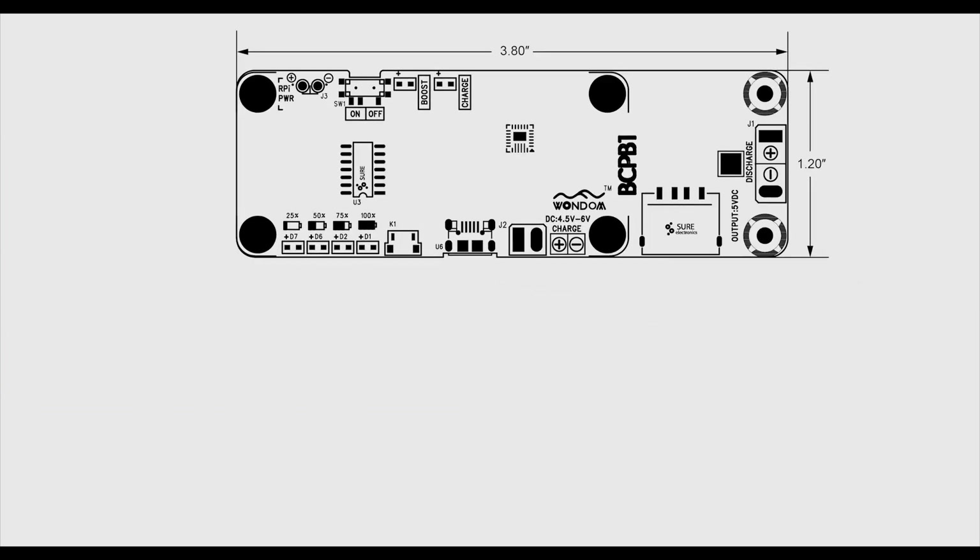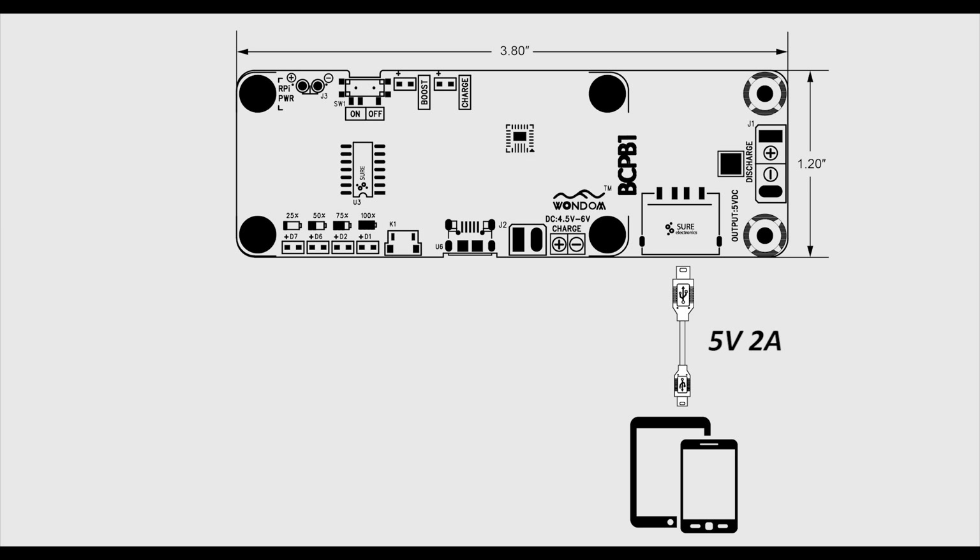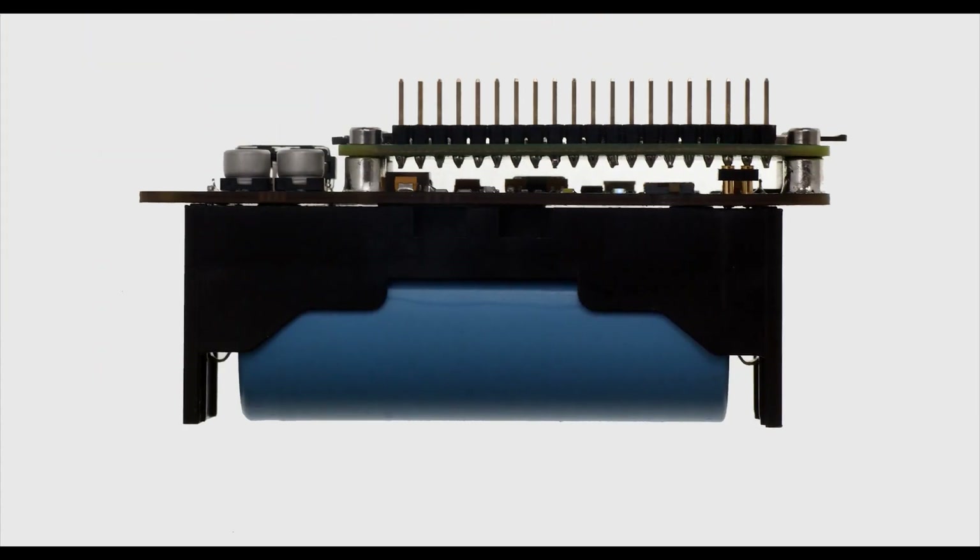This board can provide a maximum current of 2A. So if your iPad or mobile phone is out of power, this battery board can be used as a power bank to charge it. Besides, BCP B1 is specially designed for powering Raspberry Pi, offering a convenient power supply solution for DIYers.